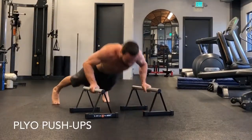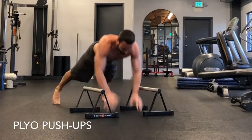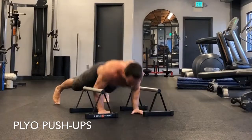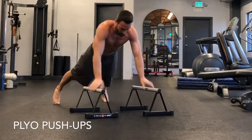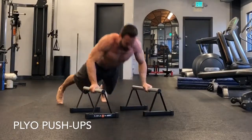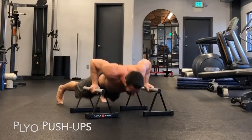Now we're going to do a plyometric push-up. Starting on the P-bars, drop yourself in between, do a plyometric explosive push-up off the ground, and absorb it as you catch the bars. You're going to absorb with bent elbows, pop off, absorb on the ground, pop from the ground, and push up.